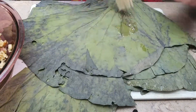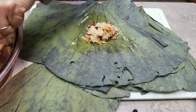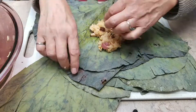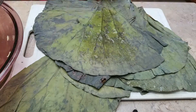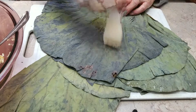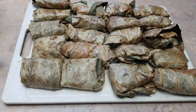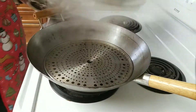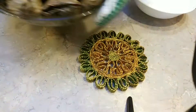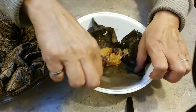Wrap it up into a bite-sized package — the lotus leaf gives the rice a very fragrant aroma after steaming. You don't want to be greedy; just a little bit will do because these are supposed to be dim sum. Now I have all the packages ready. I'm going to boil some water and steam all the packages. After one and a half hours they will be done and they are extremely tasty!